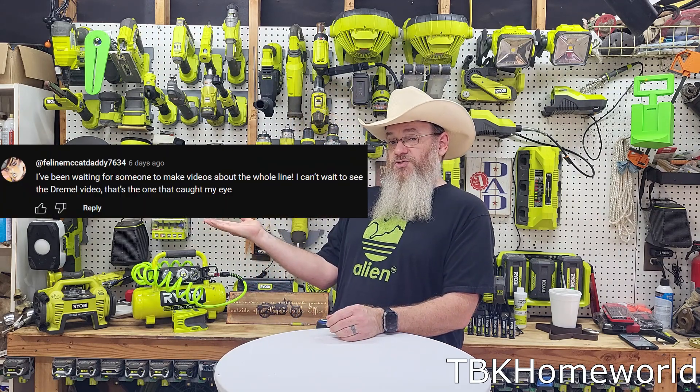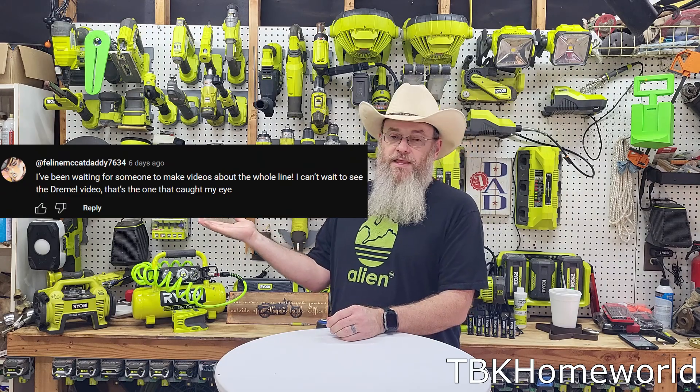Thank you very much for watching my summary of this tool from the 4-volt lithium ecosystem. If you have any questions or comments about this tool or any of the others, please leave them down below and I will be sure to respond. Thank you very much for watching.